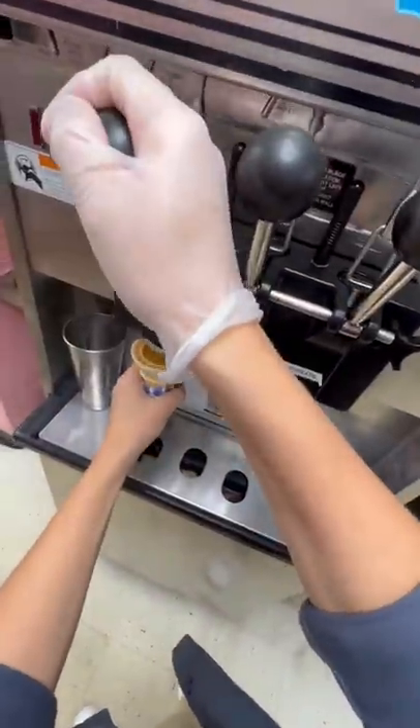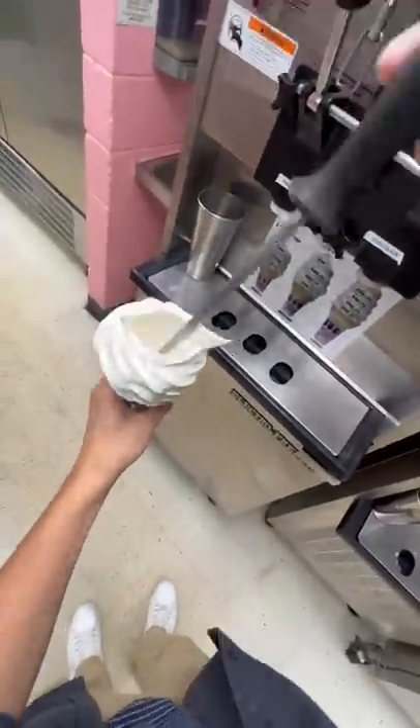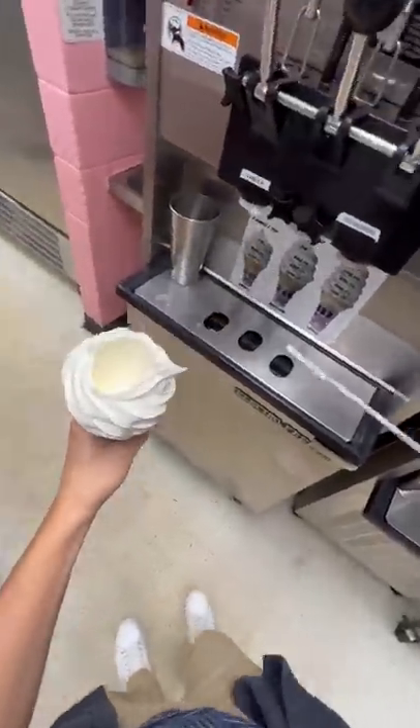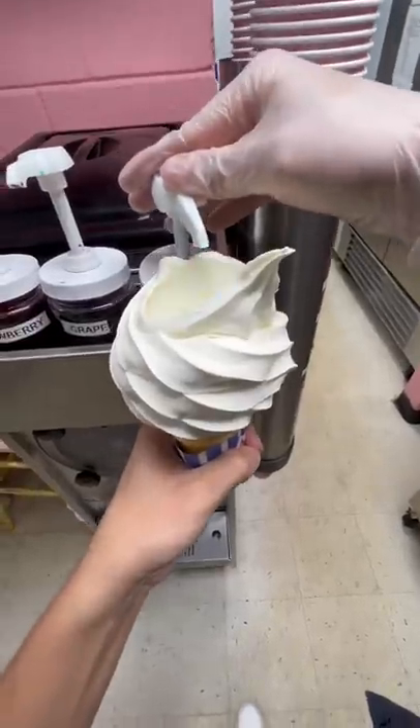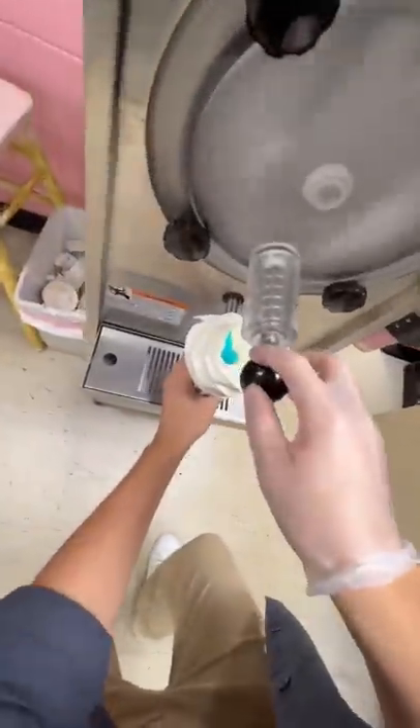My silliest creation ever: a slushy-filled ice cream cone. You may have seen me try to do this before, but last time I completely covered myself in blue flavoring. Thankfully this time I squirted it all into the cone and not all over myself. Once we filled it up with blue raspberry flavoring, it's time to add all of our slushy mix in there.